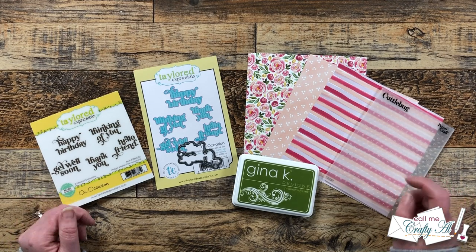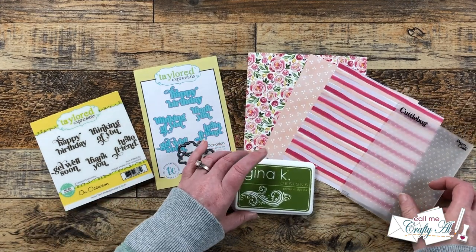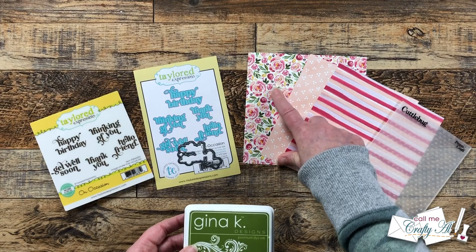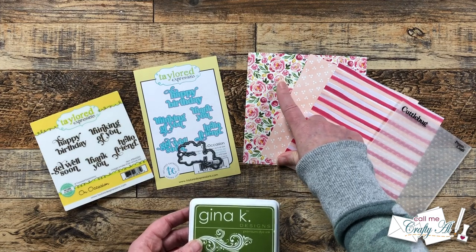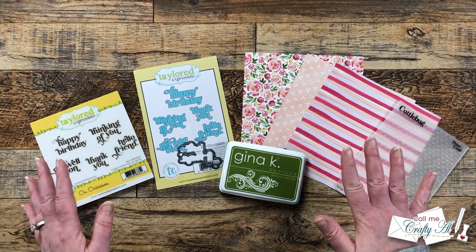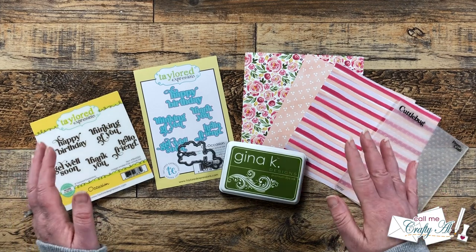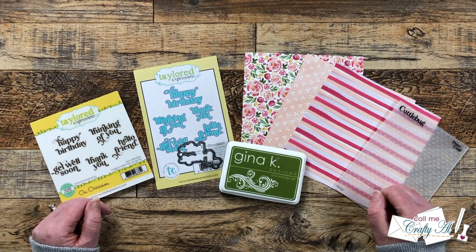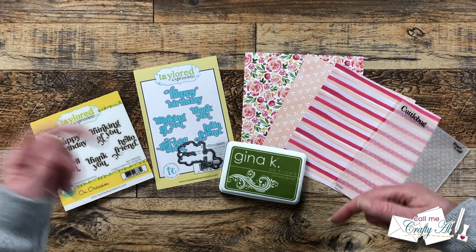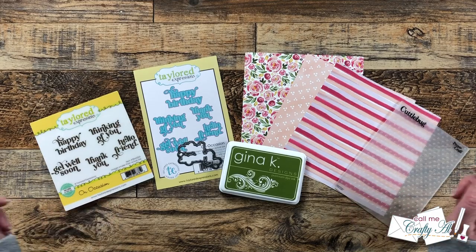To add a little texture later on I'm going to be using a dots embossing folder, and to stamp my sentiments I decided on Gina K Designs Fresh Asparagus. I thought it brought out some of the greens in the floral pattern paper and would just add a nice pop of color. I'll also be bringing in some cardstocks and my clear cardstock for my card bases. If I ever leave you with any questions, feel free to leave those in the comment section below and I'll get back to you just as soon as I can.